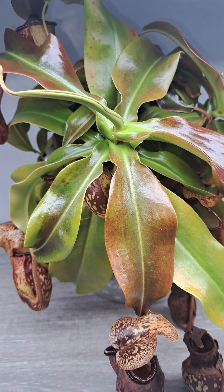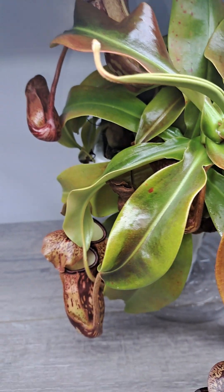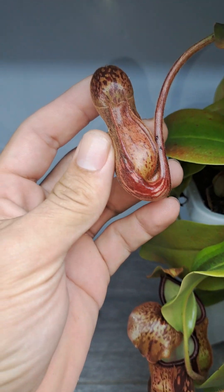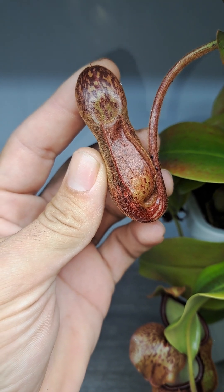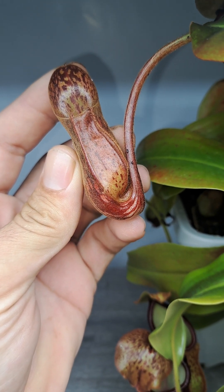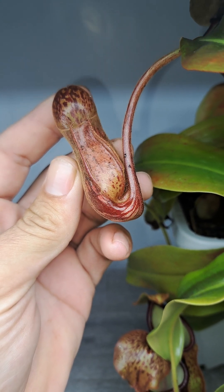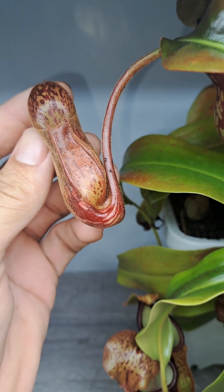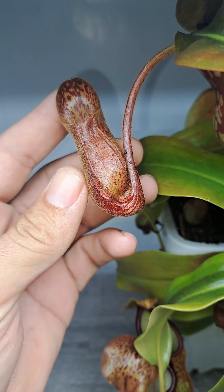This is the Nepenthes Gaia, so when we cut it open you can kind of understand what was happening. This right here is an unopened pitcher. Prior to the pitcher opening, it is completely sterile inside, and it is producing digestive fluids and enzymes, so prey such as that spider, when it falls down into the trap, will start to get digested and eaten.